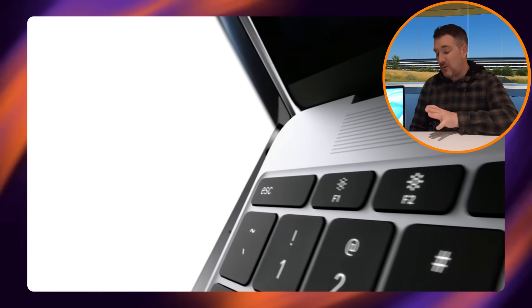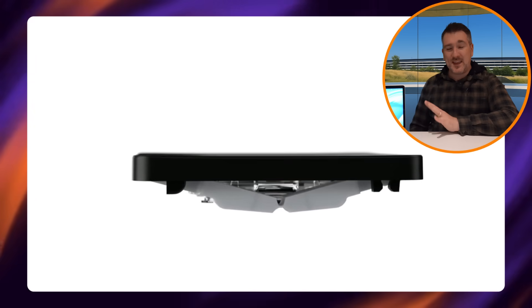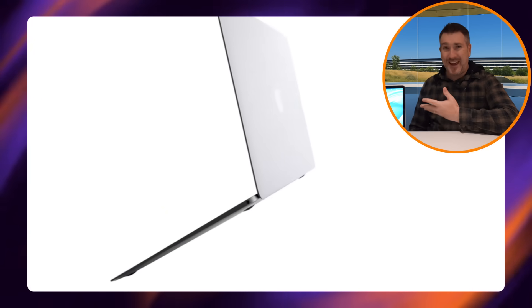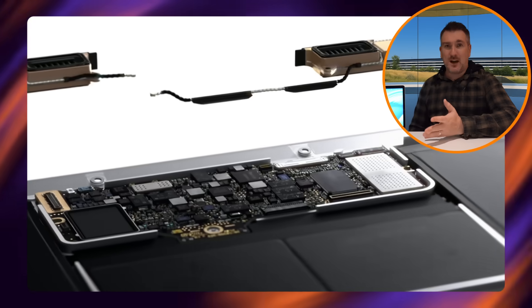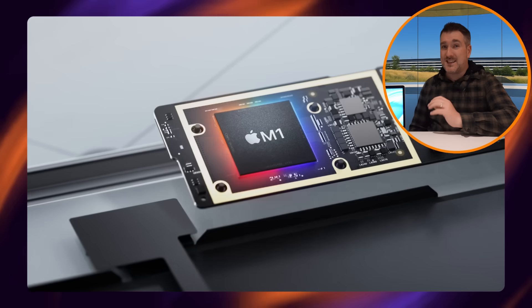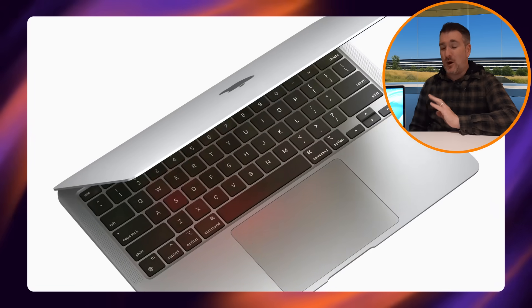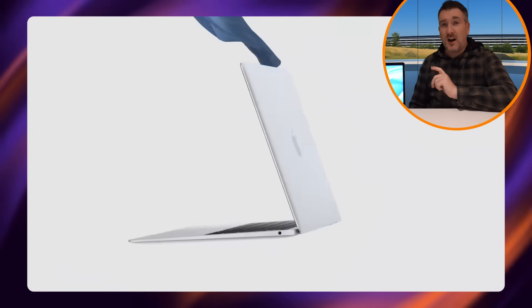That said, I'm sure Apple would love to bring back this design as long as they iron out the problems. We no longer have the butterfly keyboard — we have the Magic Keyboard now — and hinge issues have likely been resolved. We also know the MacBook Air with M1 through M4 chips doesn't have big thermal problems, so Apple would be okay bringing this design back.